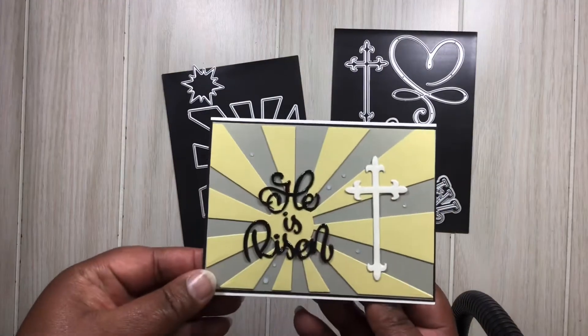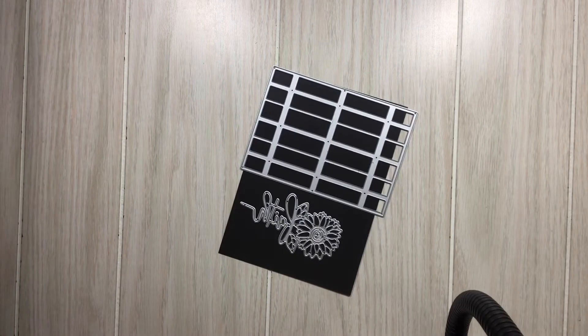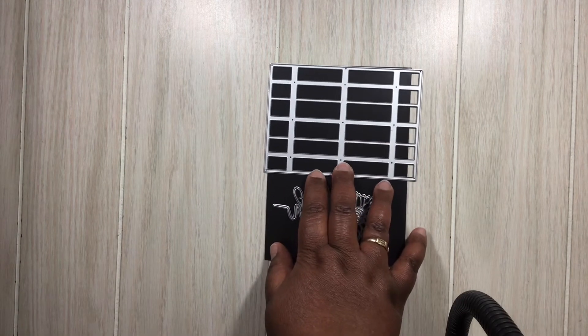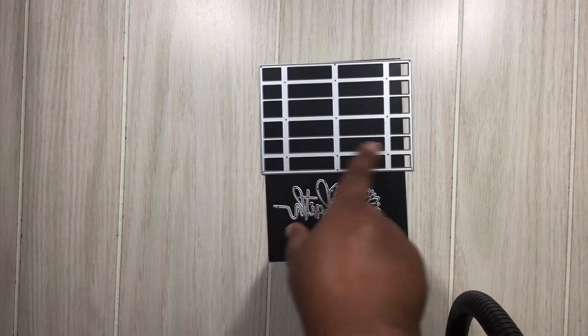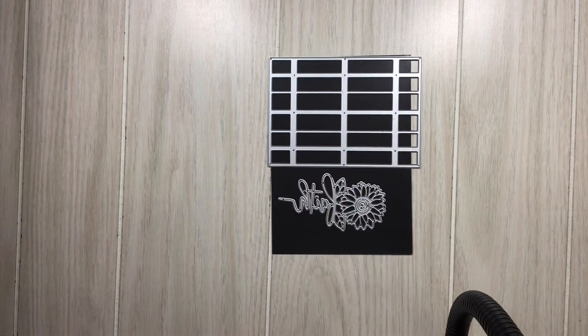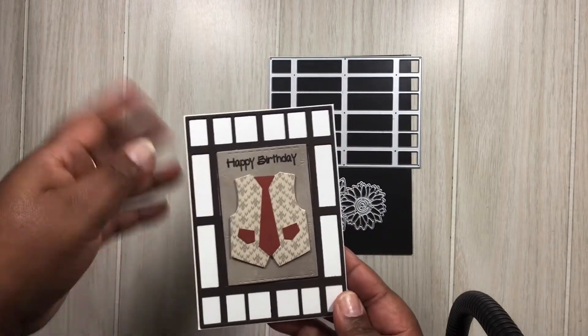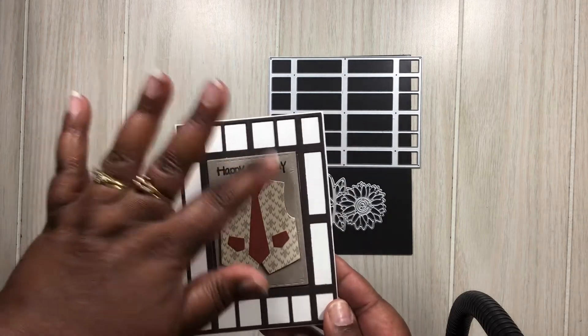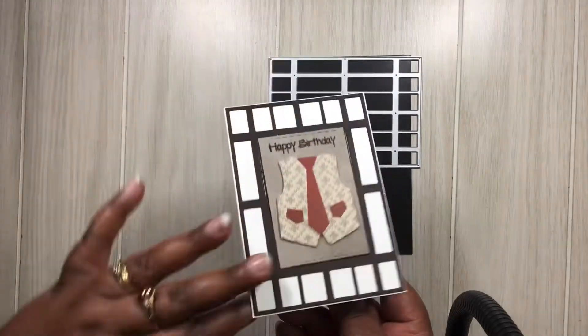I did finish off the inside of the card as well. Next up we'll be sharing this — it's called the Two Regular Frame Dies. Like I said in my video, I didn't realize it had a companion set and I only picked one, but I still worked with it. We did a more masculine card: I used it as the background, added a little vest, put 'Happy Birthday' on there, and I think it works very well as a masculine card. I did finish off the inside.